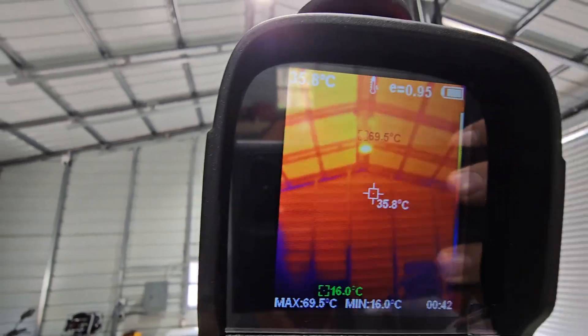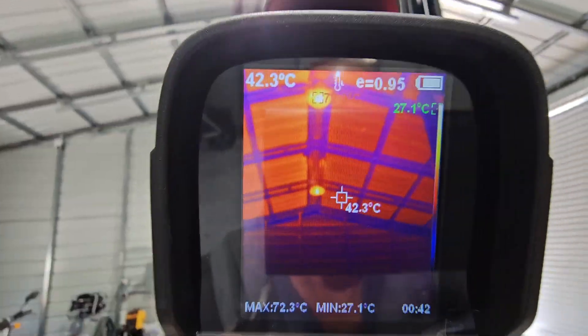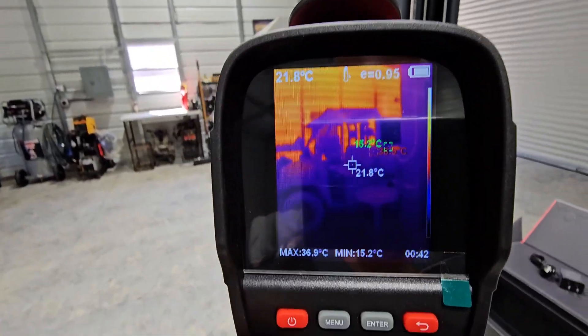Look how hot that roof is, and it's cool out today. We'll go through the settings and we'll have to change this to Fahrenheit.